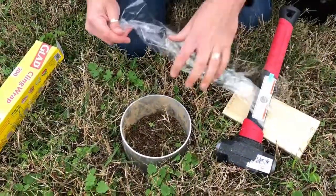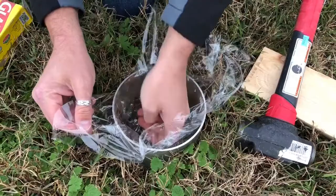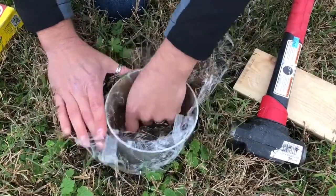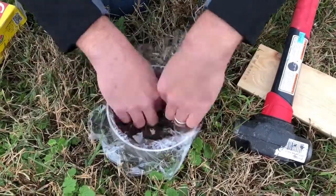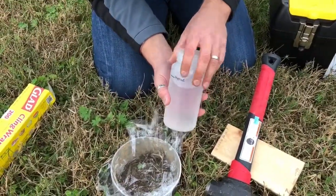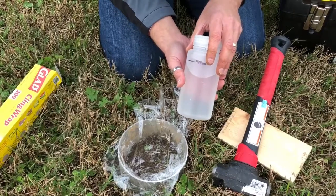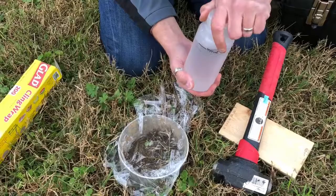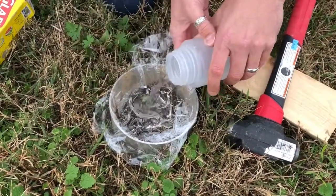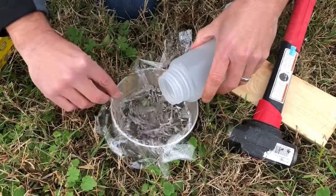Take the plastic wrap and place it on the inside of the ring. Cover the soil at the bottom and let the plastic come up the sides — the reason being that we want it to hold an inch of water. Now take our water that we've pre-measured: 444 milliliters is the amount that provides one inch of depth for a ring with a six-inch diameter. Slowly add it to the plastic wrap, making sure there's enough plastic to hold that inch of water.